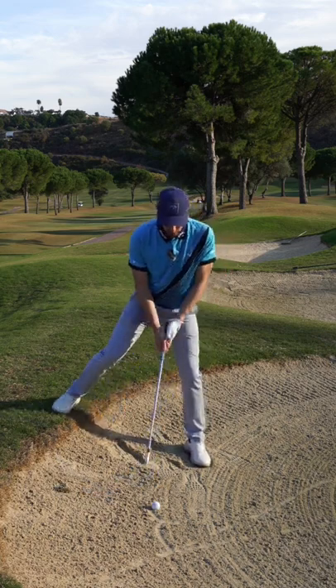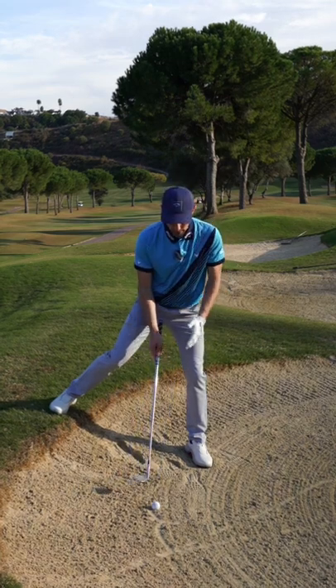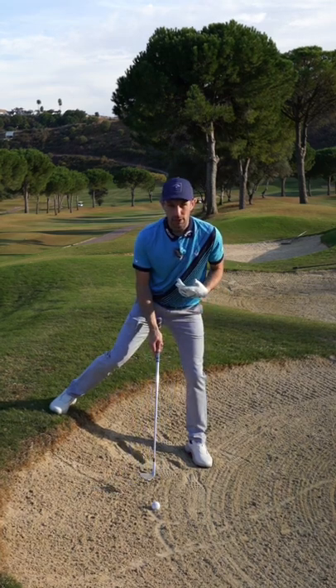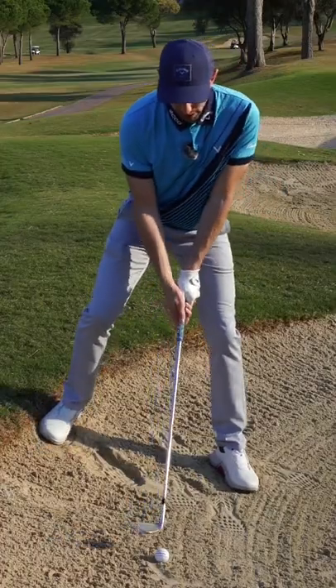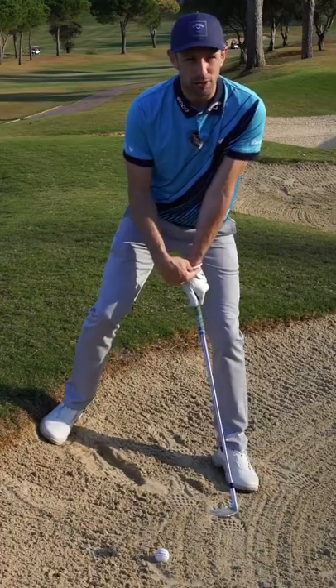Put ball position slightly forward also, but the more it goes forward the more likely you are to hit the ground first, so try not to go too extreme. Try and keep it on your sternum. We need to hit and add loft as much as you can, so add loads of cup into your wrist as you come down.